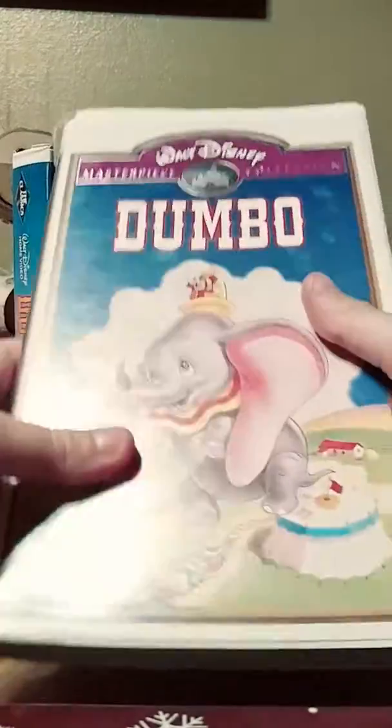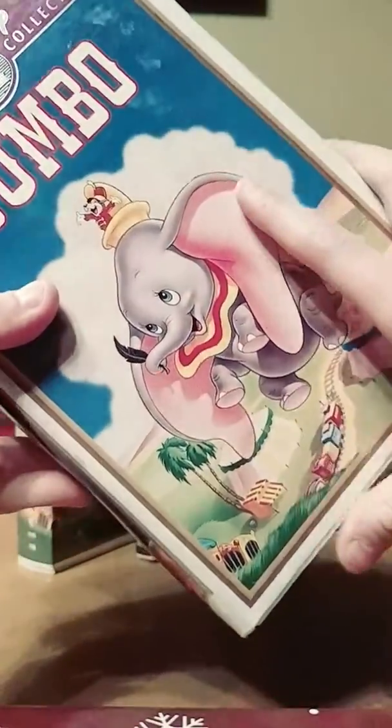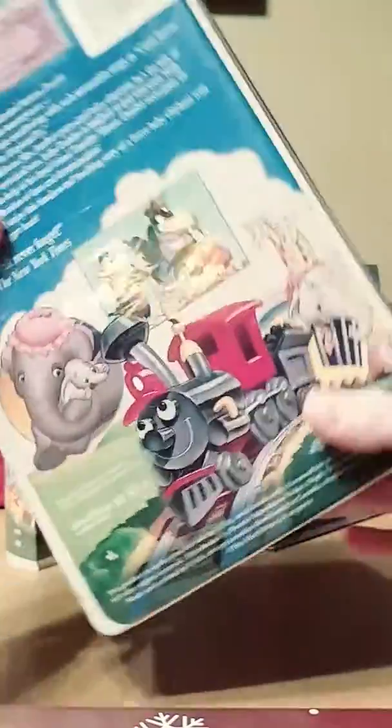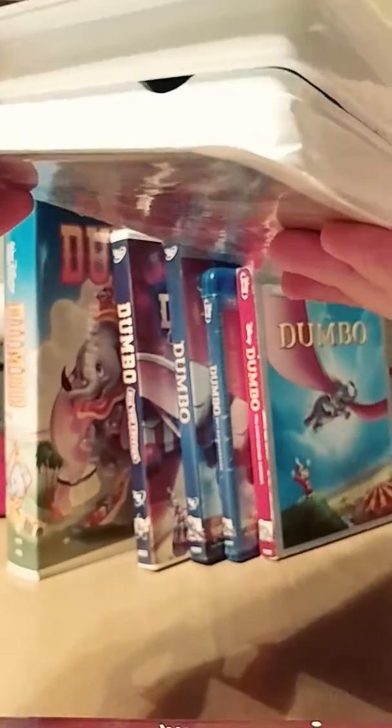Now on to the 1994 Masterpiece Collection VHS, which I got in a box of old tapes back in August of 2011, and it's fine. The back has the same critic reviews. I have not put this tape in either. I'll open this tape up — here's the tape with the ink label. Print date April 14, 1998, so this is obviously a reprint, because this is a 1994 tape.